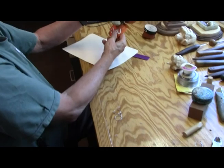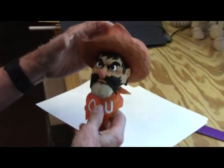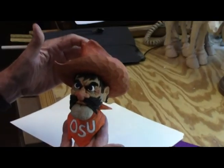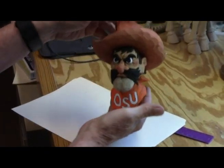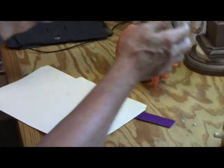Here's the carving I'm just in the process of doing for a friend. This is the OSU mascot, Pistol Pete. Got our mean-looking dude, isn't it? Just needs to be varnished and put together.